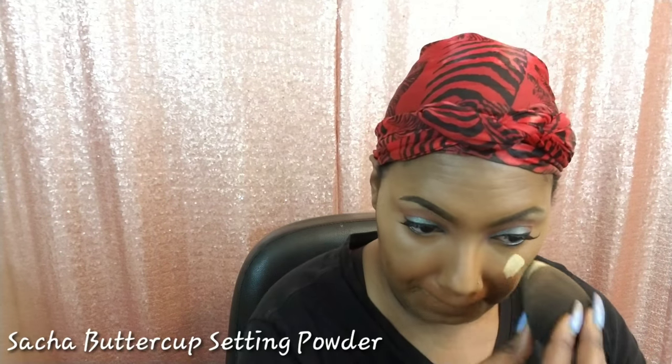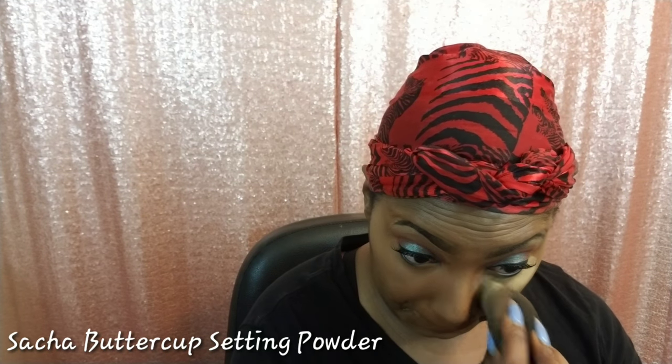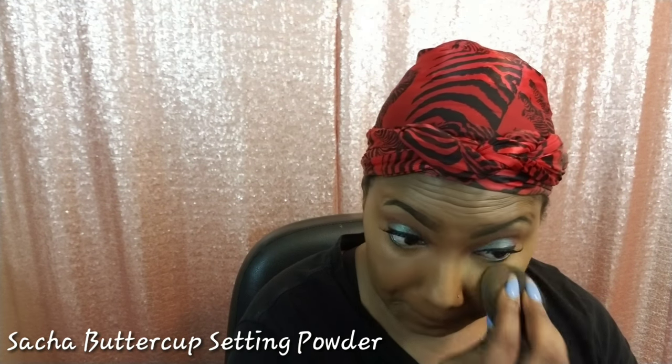I must say that this concealer is most definitely full coverage and it just blended out like a dream and just melted into my skin. I'm really loving it. Now I'm just taking some Sasha Butter Coat setting powder to set everywhere that I highlighted.